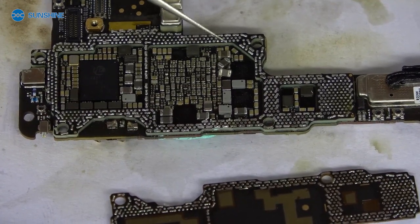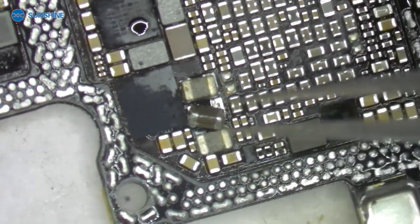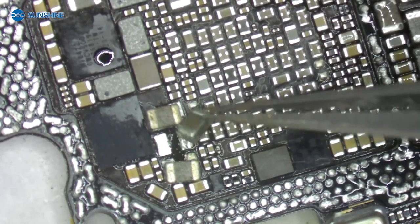Let me use the microscope to check it. We can see the problem is this part. Let me install it and check it. Let's go.